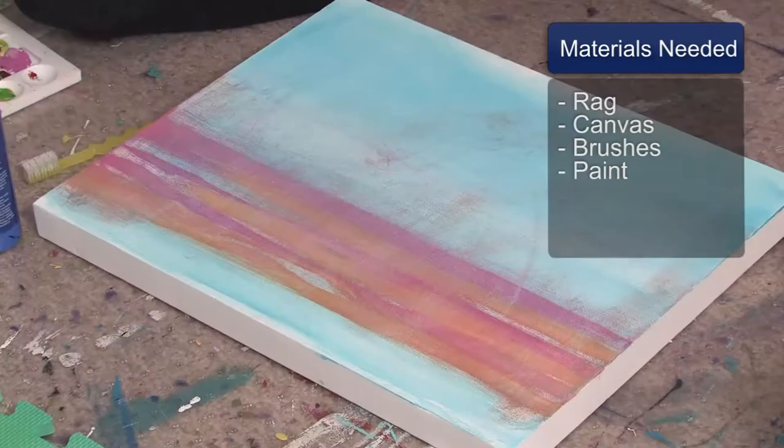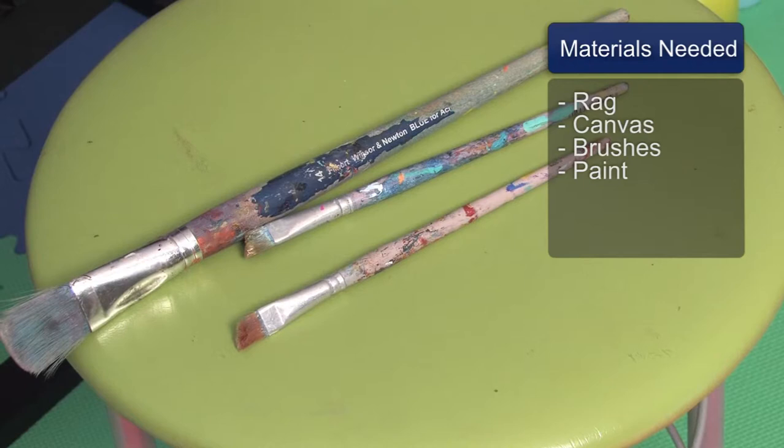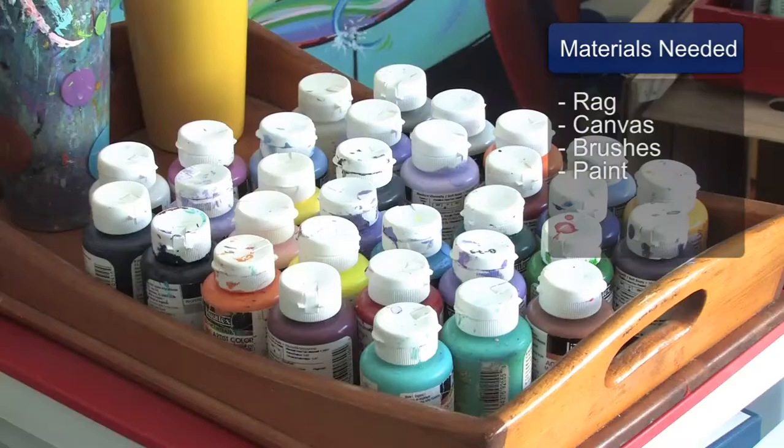You will need a rag, a canvas, a variety of different brushes, and paint.